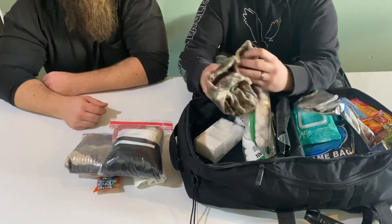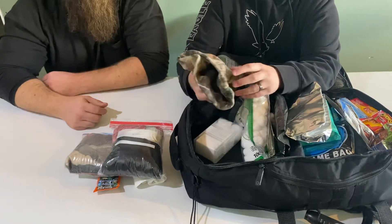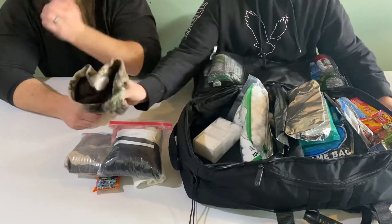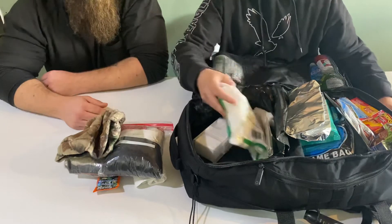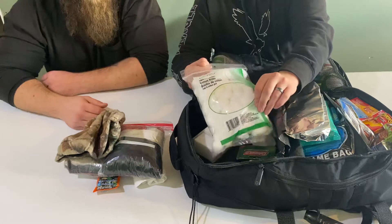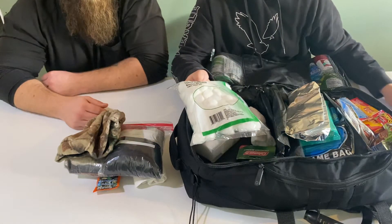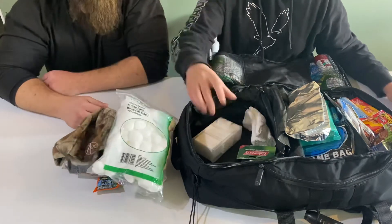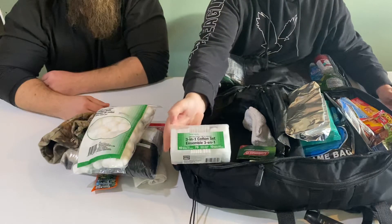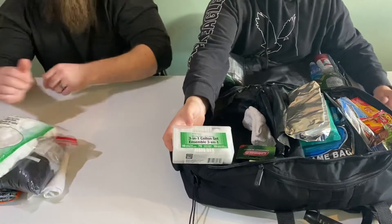Another thing to keep warm — I need to put this in a Ziploc to keep it dry — is an insulated hat. Not too heavy but enough to keep you going. Then I've got a bag of a hundred cotton balls in here, useful for medical purposes or starting a fire. Also a three-pack with cotton pads, cotton balls, and Q-tips — multi-use.